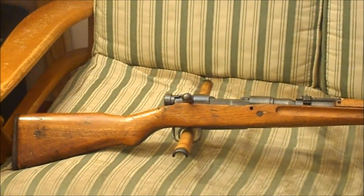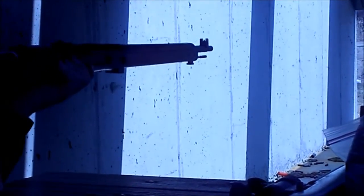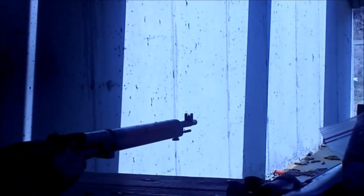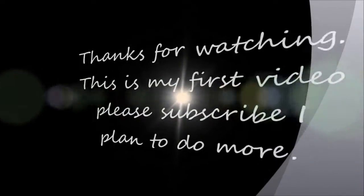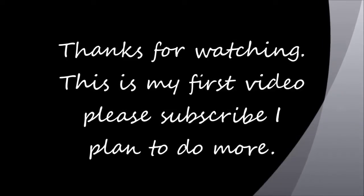Now let's go out and shoot this bad boy.